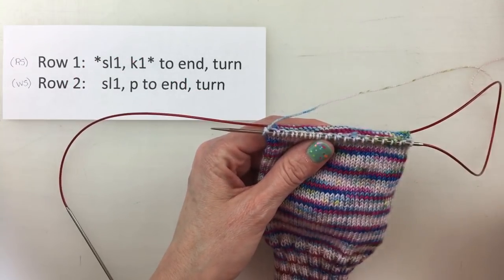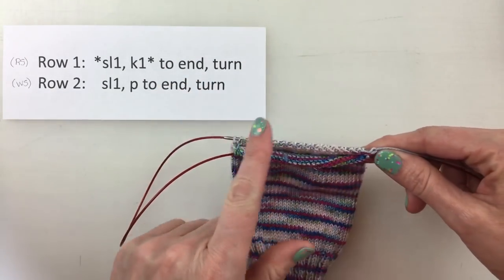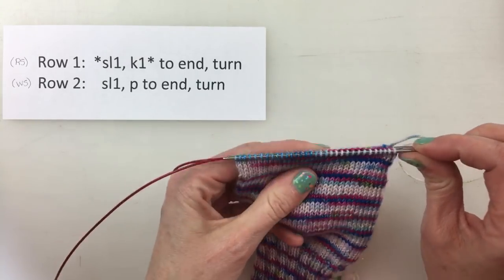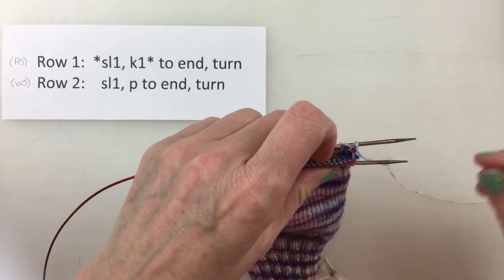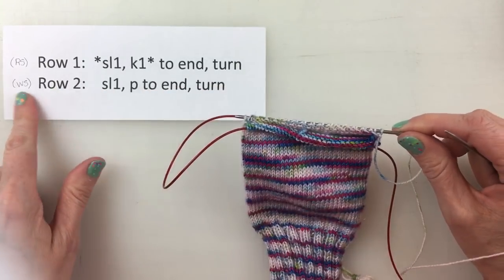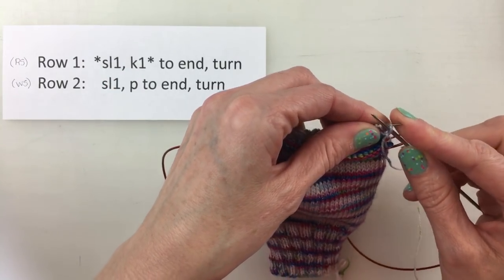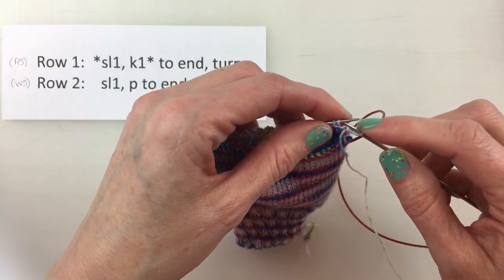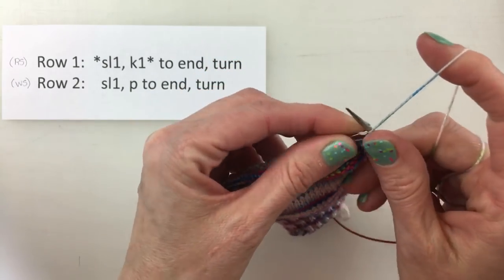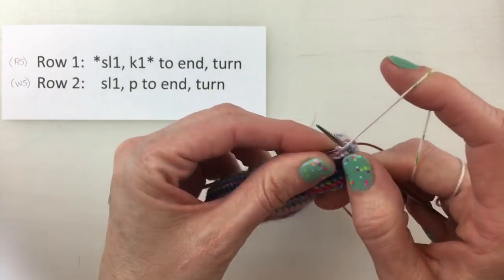Now, because we're no longer working in the round, we are going to flip this around and work on the back side. So let's readjust our magic loop needles. Now let's follow on the wrong side, row two. This is where we slip the first stitch as if to purl, and then we purl all the way across the rest of the stitches. We don't do slip one, purl one — we just slip one and purl all the way across.